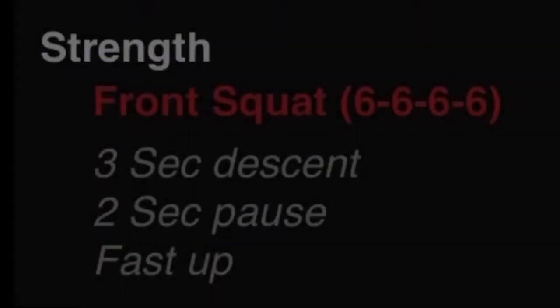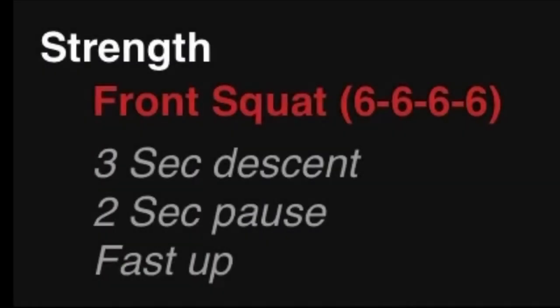Welcome to Chuckwalla Anywhere. Today's strength is going to be front squats, four sets of six with a three second descent, two second pause at the bottom, and then come up fast.